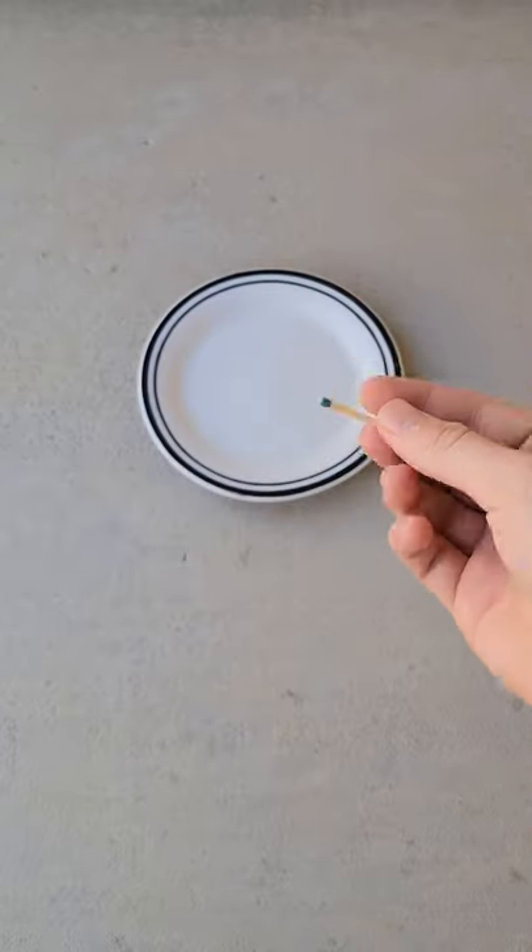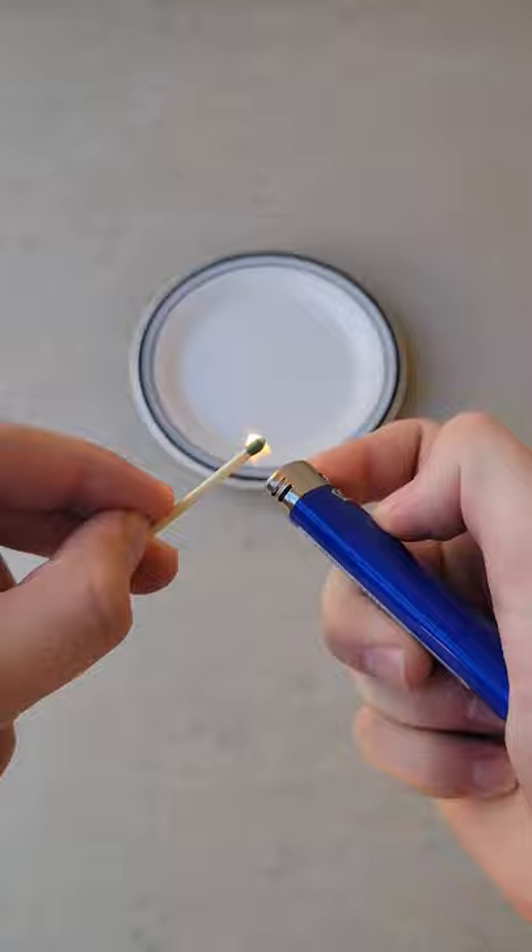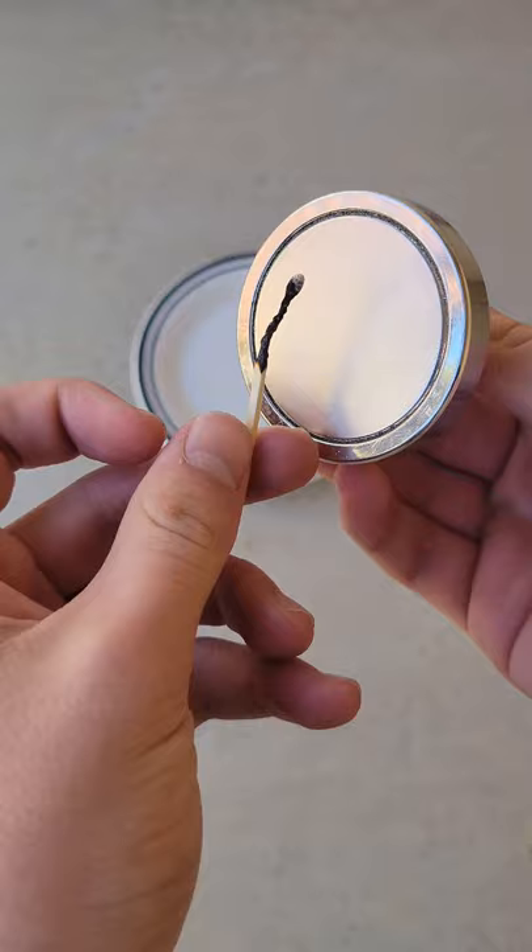An unburnt matchstick like this is not magnetic. However, I've seen that if you light it on fire, it does become magnetic. This supposedly works because on red-head matches, the iron oxide and carbon turn into iron and carbon dioxide when burned. However, for these green tip ones, it didn't work.